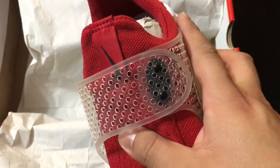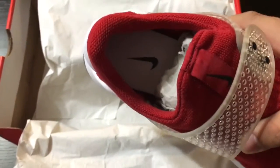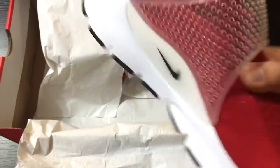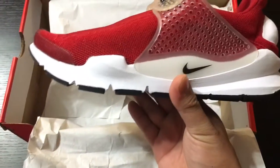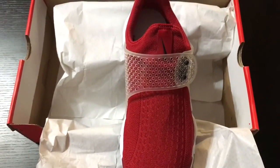Just two little locks right there. Outsole and insoles are white with the black swoosh, Jim Red upper — nice and simple. That's pretty much it. Subscribe and like, you guys!